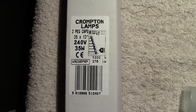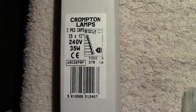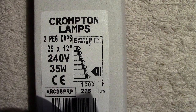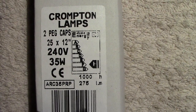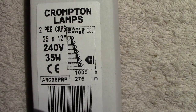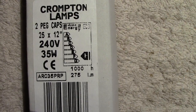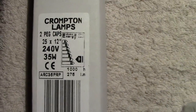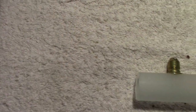Here we have a lamp by Crompton — there's the blurb about it: 240 volt, 35 watt, CE marked. You can see the energy figures, which show it's not very efficient.